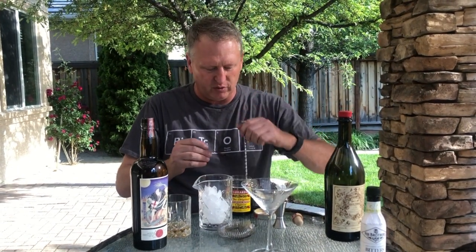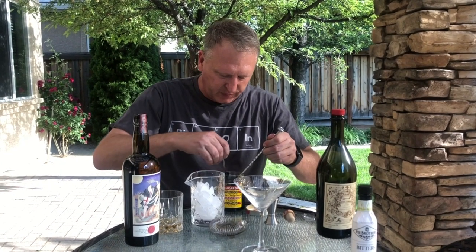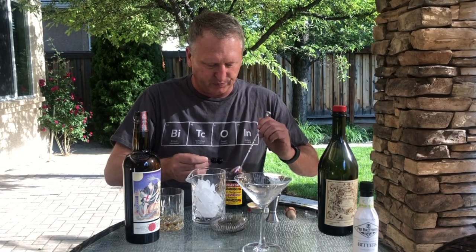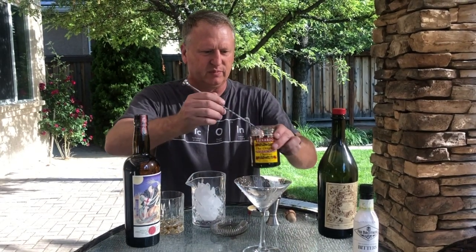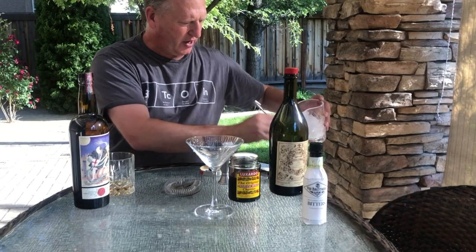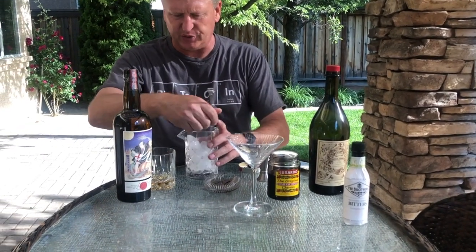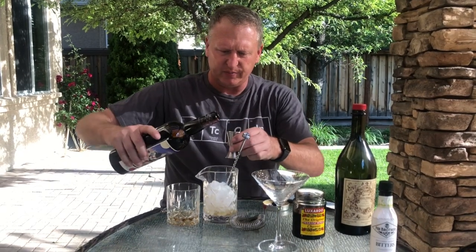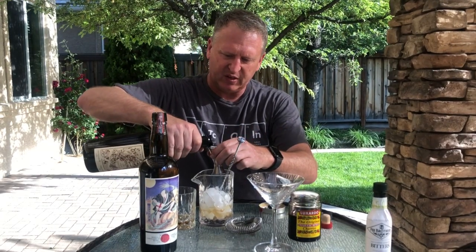Who would have thought I'd have trouble getting my cherries on a skewer. I always use Luxardo cherries if I can, but they are dumb expensive, so keep that in mind. Just rinsing that a little bit because I don't want to stir it with too much cherry juice. Equal parts — I've already iced the glass. Your typical martini glass holds about four ounces, so I'm going to do two one-ounce pours for two ounces each.